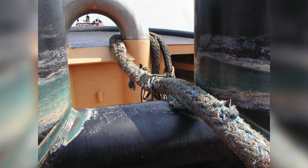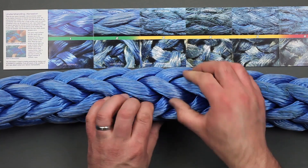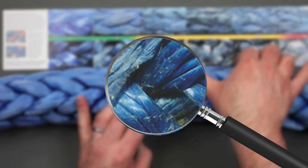We will discuss both of these wear modes in detail, but first, let's look at abrasion. While more obvious forms of external abrasion are easy to see and understand, internal abrasion also occurs as the rope strands rub against each other and against the contact surfaces of the vessel. This mechanical damage will slowly degrade the rope's load carrying capability and increase stress on the yarns that are still fully intact.